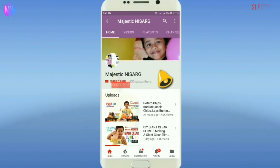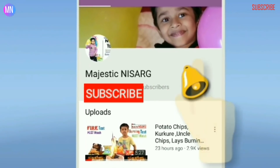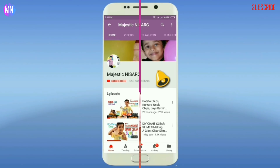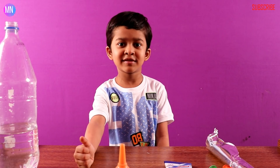Subscribe to my YouTube channel Majestic Nisarg and also click the bell button for more updates and quick notifications. Welcome to my channel Majestic Nisarg. Please like, share and subscribe my channel.